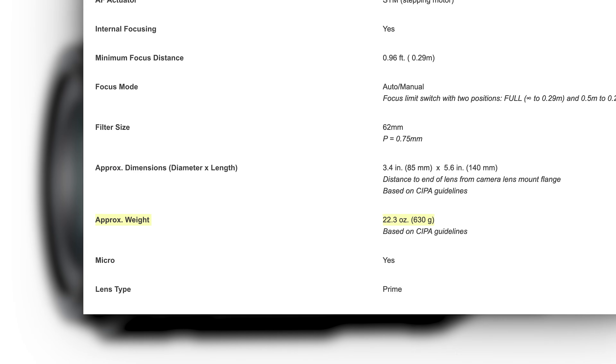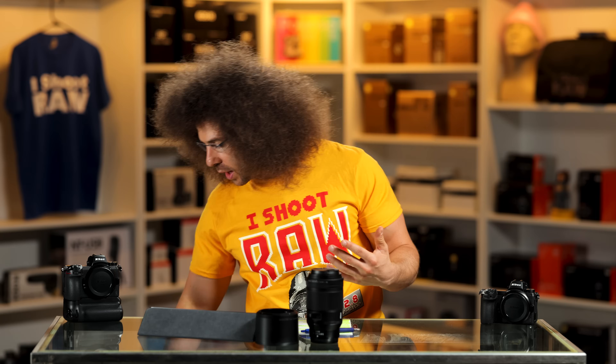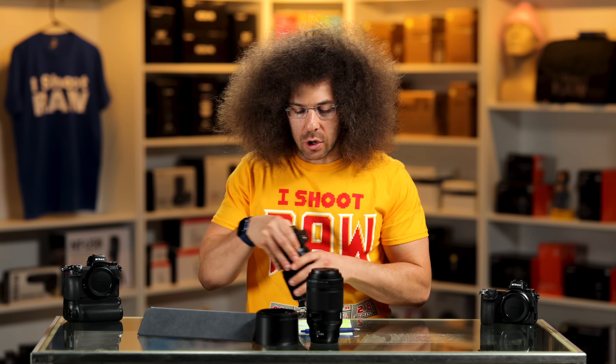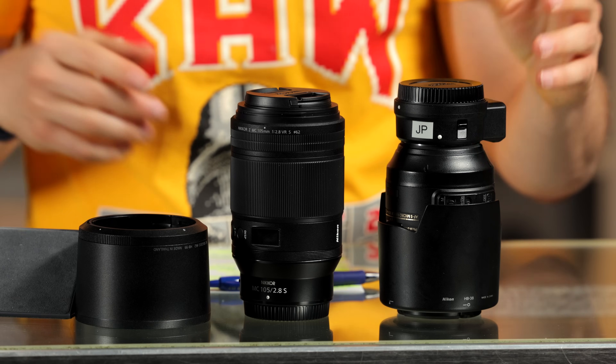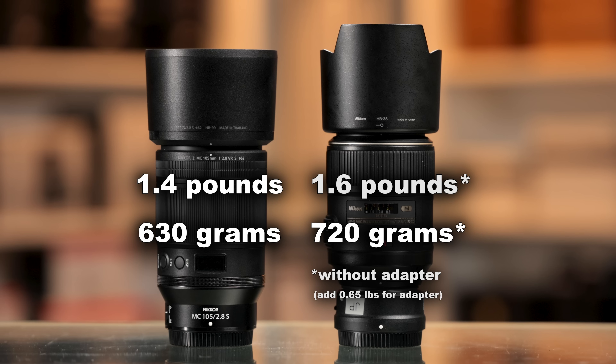The lens comes in at 1.4 pounds or 630 grams, which is a quarter-pounder less than the old lens. That weight is given without the adapter — the adapter adds about 0.65 of a pound, so keep that in mind.